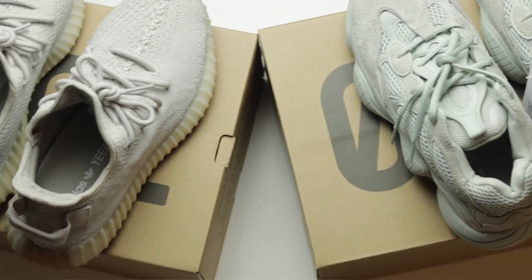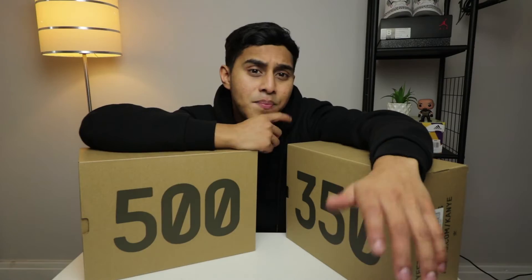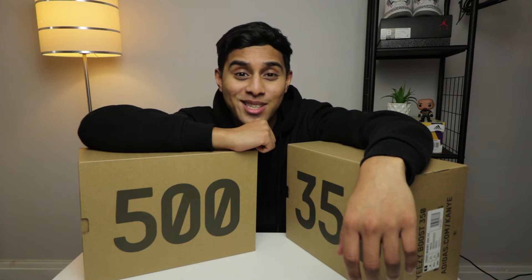So we've got the 350s and the 500s and I'm just going to let you know my thoughts and maybe get your thoughts on them too. I know they're going to make them more available to the public soon, and I'm sure a lot of you will be considering whether you want to get them, especially with the price points — because to be honest they're pretty high and your bank account is going to look pretty low if you drop that price. So without any further ado, let's begin.